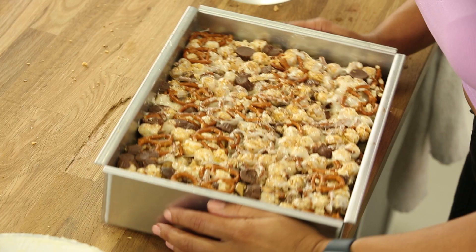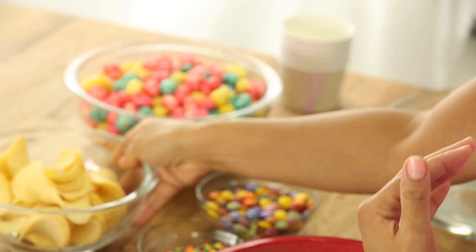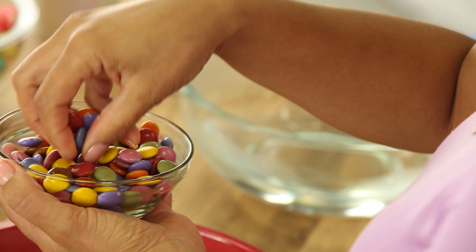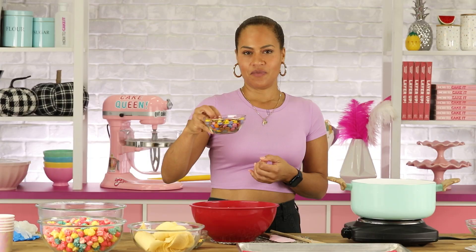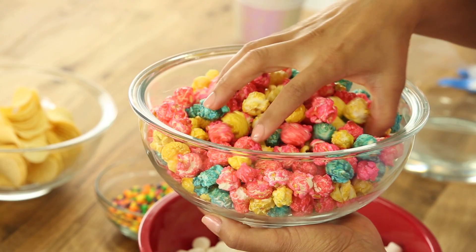Movie night snack number three is a very How To Cake It, unicorn-inspired version. Maybe your kids' friends are coming over to watch a movie — this is the snack for them. For chips I'm using Pringles, Smarties — the Canadian M&M — and nerds, which I love. This is a colorful popcorn situation.